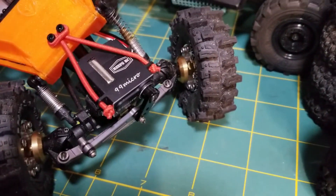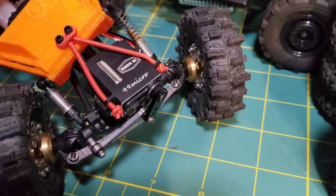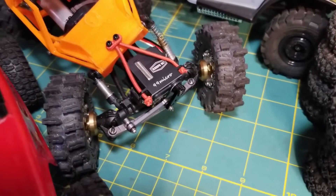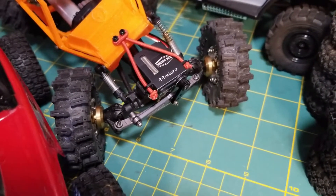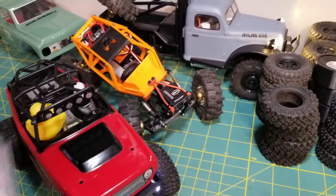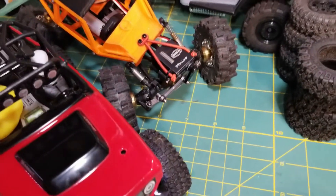This is my go-to servo — it's in every one of these rigs except for this one. I picked up a used crawler that had a Reefs 99 in it, and since this one's got the extended axles and the big wheels I threw that on there. It would probably be fine with one of these little Emax guys, but I had it so it got used.